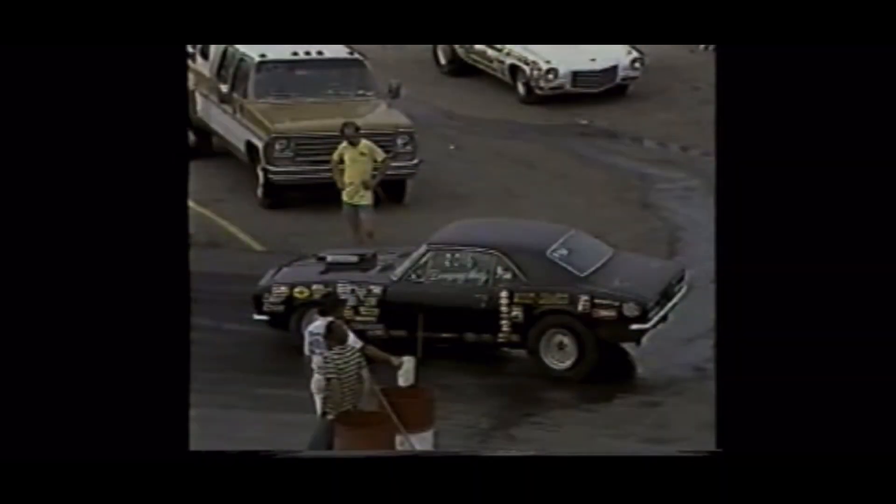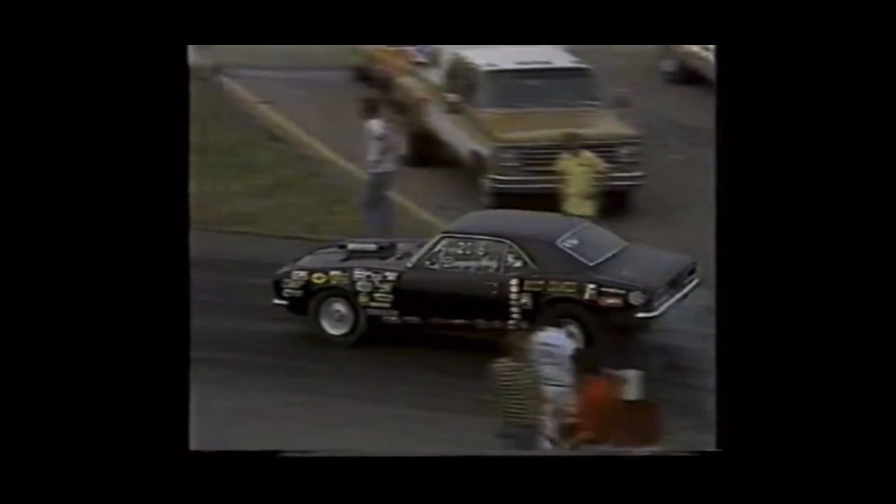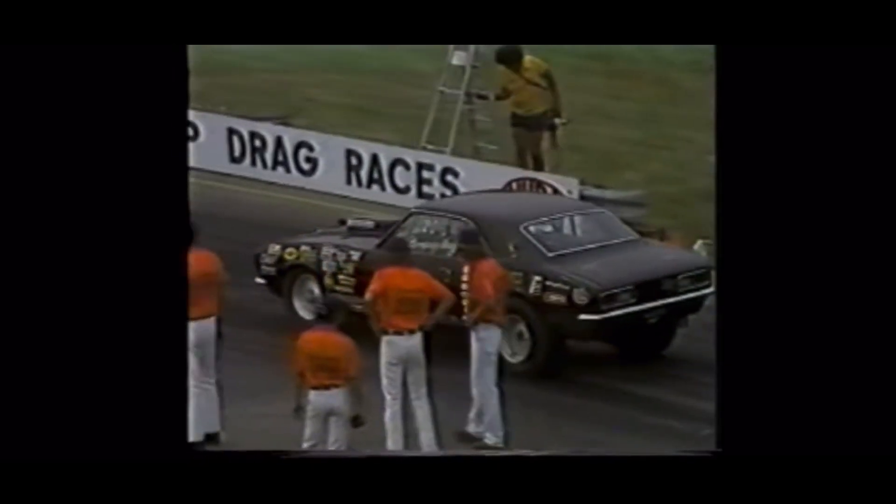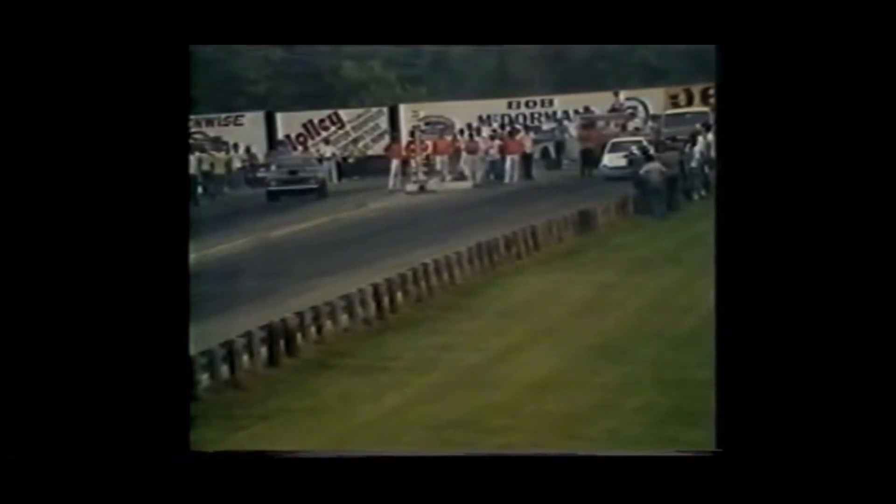Time to race another V8 — Modified. More modifications to basically a stock-bodied car. This is Dempsey Hardy driving a Camaro in a class limited to one four-barrel carburetor, while his competition is a Ford Pinto — Bruce Sizemore, the reigning world champion. The unusual point about the Ford Pinto from Northville, Michigan is it's powered by a six-cylinder Ford engine. Hardy with the head start, and here comes Sizemore in hot pursuit. Hardy also having a bit of a driving job as his car tends to drift towards the center line. Sizemore comes past him just before the lights — at the finish line, it is Bruce Sizemore, your Modified Eliminator champion. He is the reigning world champ, Bruce Sizemore out of Northville, Michigan.